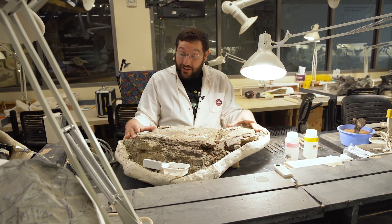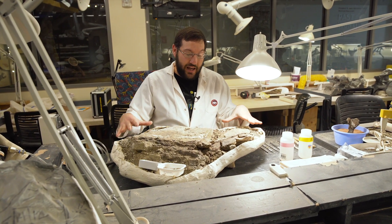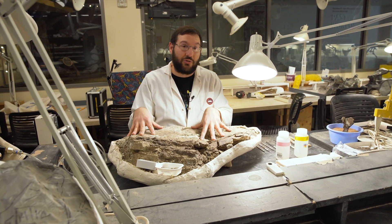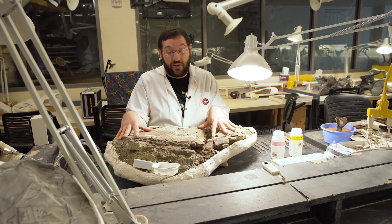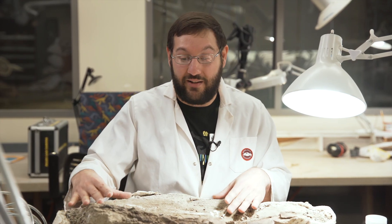You may ask why we leave so much rock on the specimen — that's to protect the bones. If we take too much rock off in the field it's really easy to damage or fracture parts of the bones, and we want to remove the rock in the controlled environment of the lab.